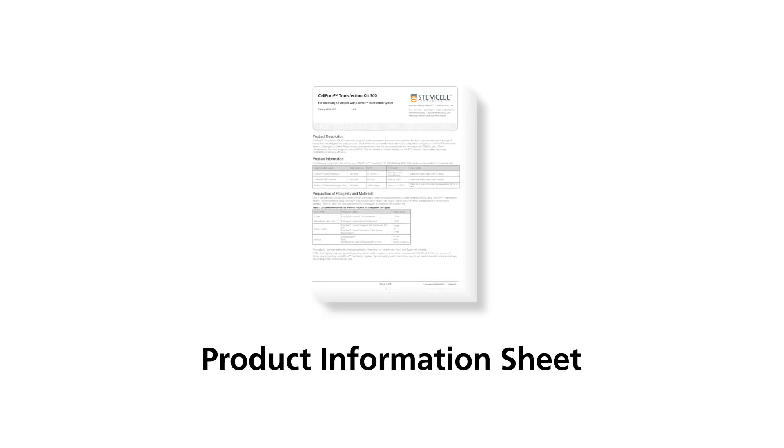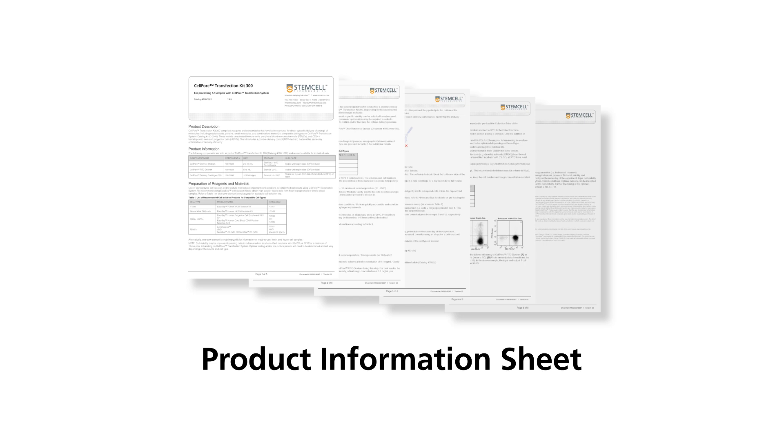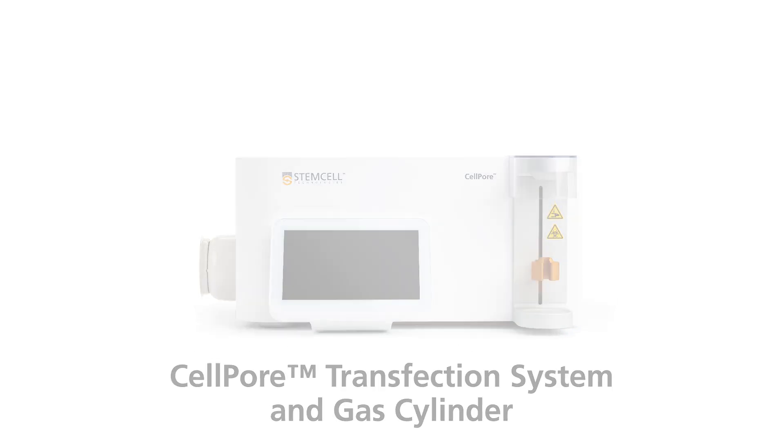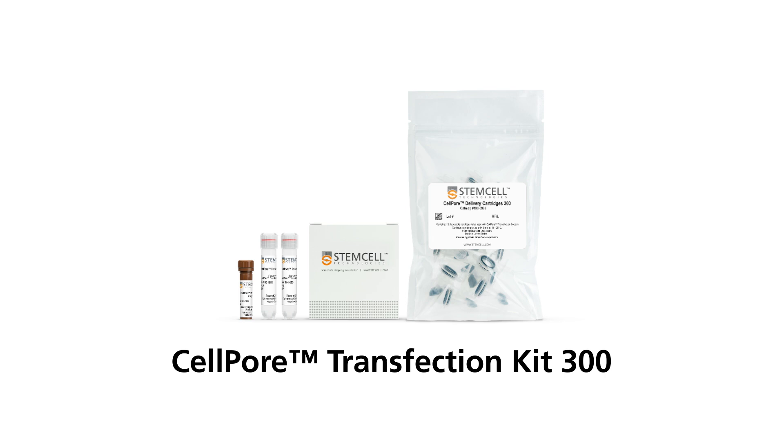Refer to the product information sheet that comes with your CellPore Transfection Kit for recommended pressure parameters for your cell type. Here is the list of required materials and equipment. A CellPore Transfection System with an appropriate nitrogen or zero-air gas cylinder. A CellPore Transfection Kit such as the CellPore Transfection Kit 300, containing CellPore delivery medium, CellPore Fluorescein Isothiocyanate Dextrin (FITC Dextrin), and a pack of 12 CellPore delivery cartridges.